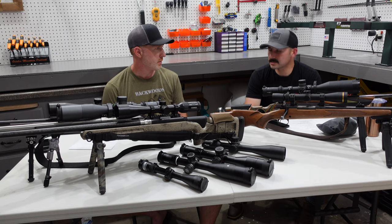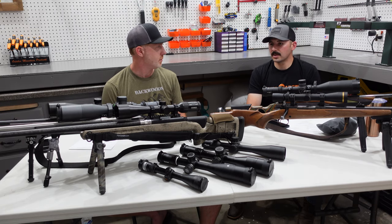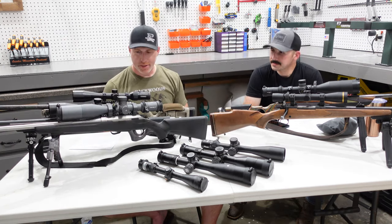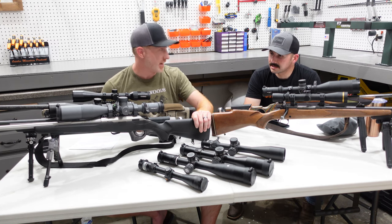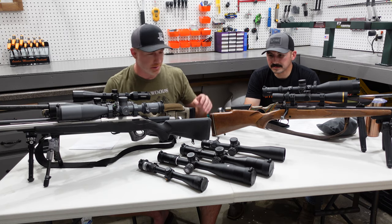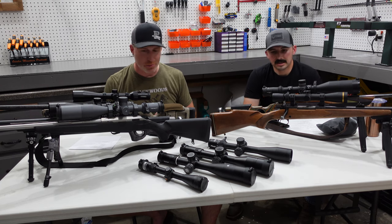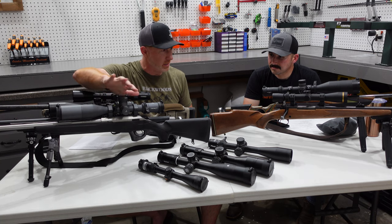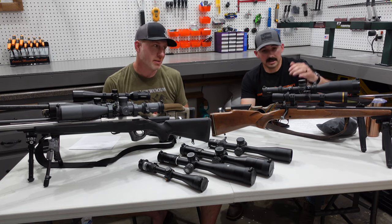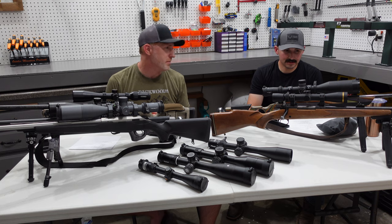It's not as light as something like the Vortex LHT which is around 19 ounces — stupid light — but it's a good option if you're trying to build a lightweight hunting rifle. As for weights across these scopes: the Zeiss is in the low 20 ounces, the SIG is similar, the Leupold is pretty lightweight, the Tract is in the low 30s, and the Athlon Cronus is around 34 to 36 ounces. So you're definitely getting heavier as you go up.